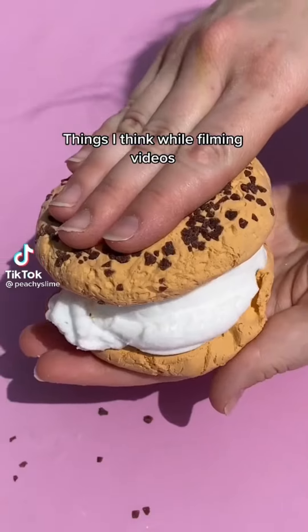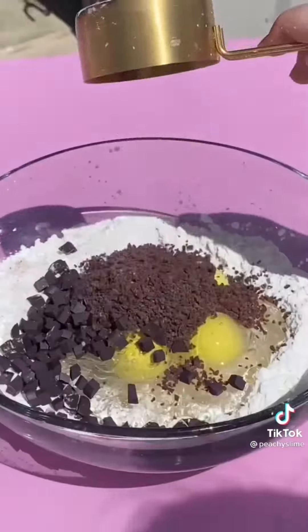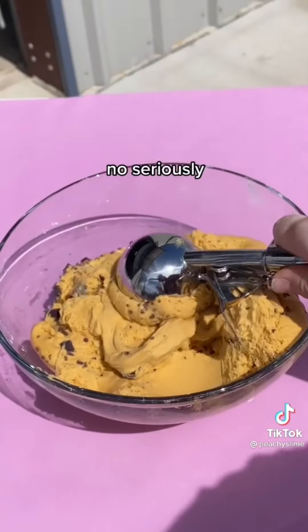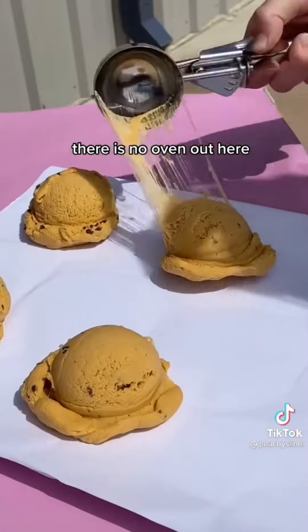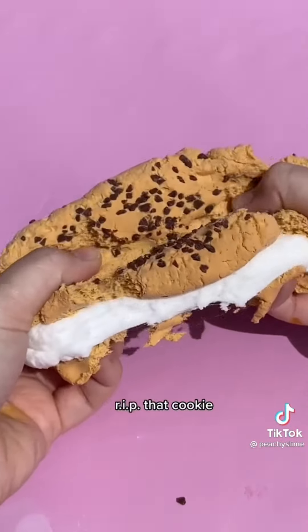Things I think while filming videos. Can't wait to eat this. Those eggs look sus — still gonna eat it, though. Why did I film this outside? No, seriously. There is no oven out here. How TF did these get baked? I'm getting ripped tonight. RIP that cookie.